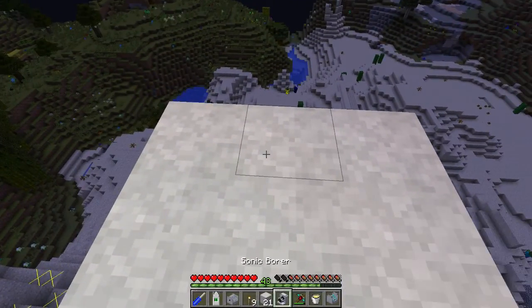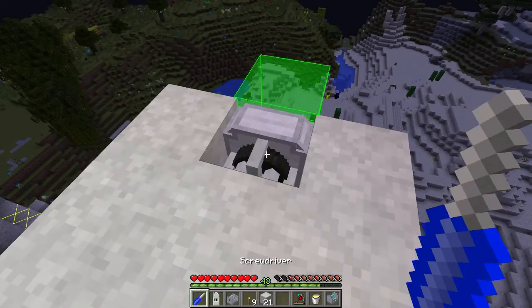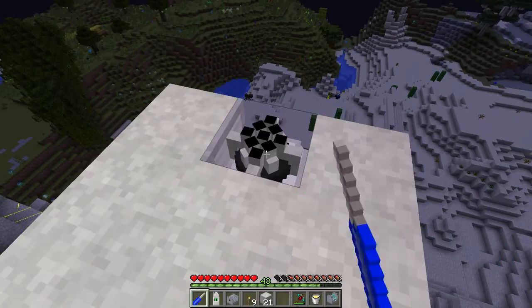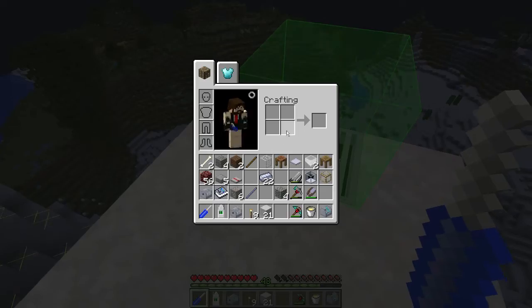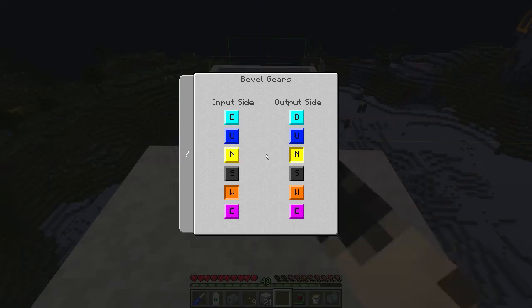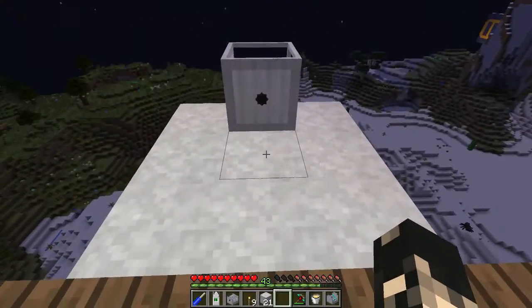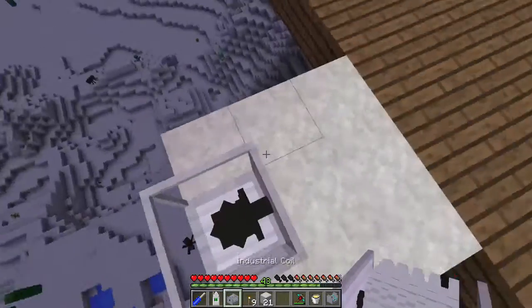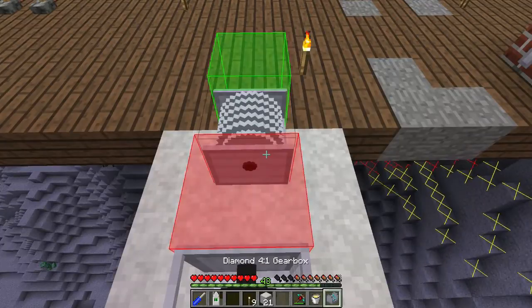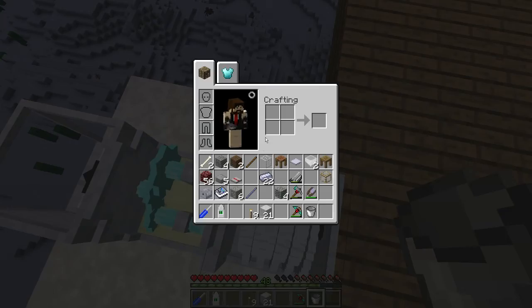I'm going to break this one and put the sonic borer there. I'm going to use the screwdriver — right click on it so it green boxes upwards, so the input is in there. Okay, so the input needs to be opposite: the input should be east and the output should be down. Yep, got that right. I'm going to put this coil there and put the gearbox in there. It should be on torque — yes, it's going to need some canola.